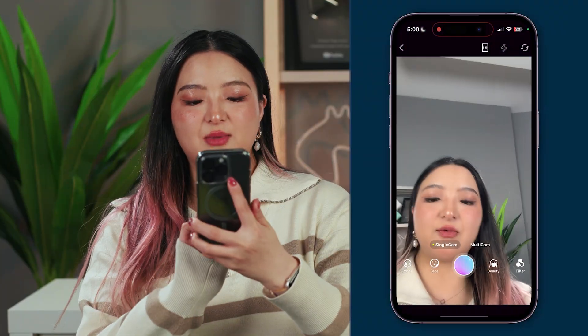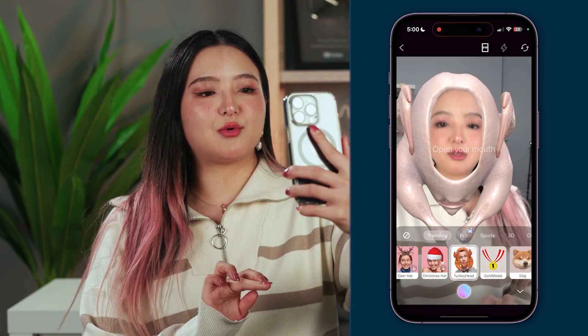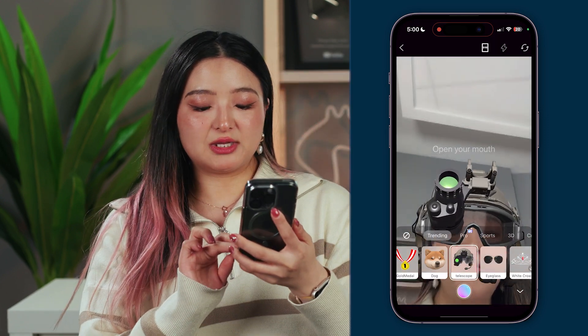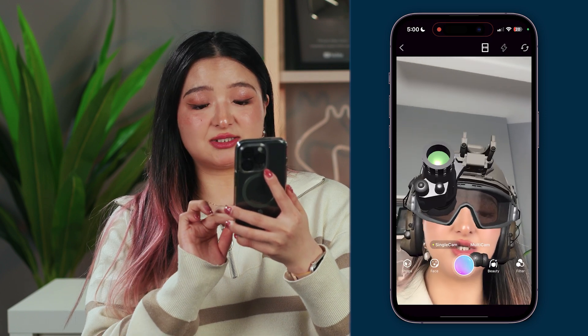You can add fun and creative 3D elements to your videos, and choose from a variety of 3D stickers such as emojis, shapes, and more. The new beauty camera also added the feature for us to retouch and adjust in-camera.